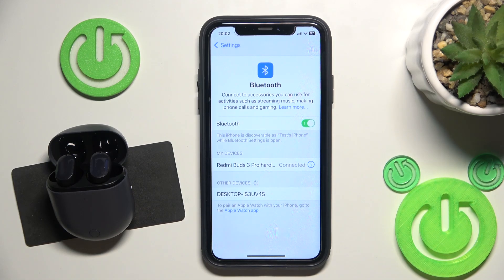Hello everybody and welcome. In this video I will show you how to fix Bluetooth pairing issues for your headphones Redmi Buds Freak Pro.